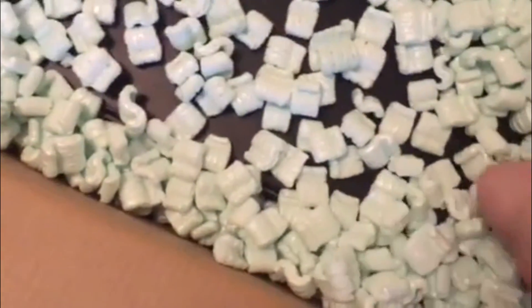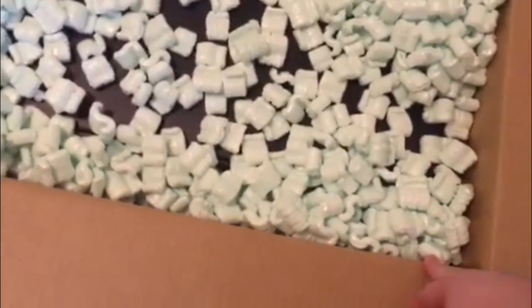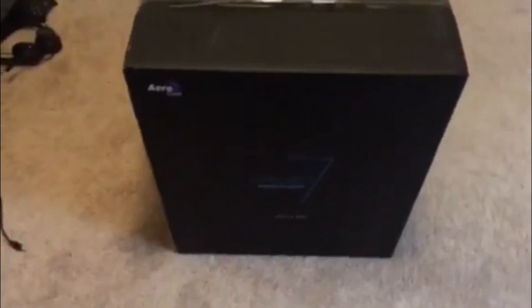We got the little packet for the GTX 960. Good little care package — I'm glad they actually do this. Having it on the USB is really nice. Now it's time to get this bad boy out. I'm going to pause the recording and pull it out myself. Here is the PC — we finally got it out of the box, so we're going to go ahead and open it up.